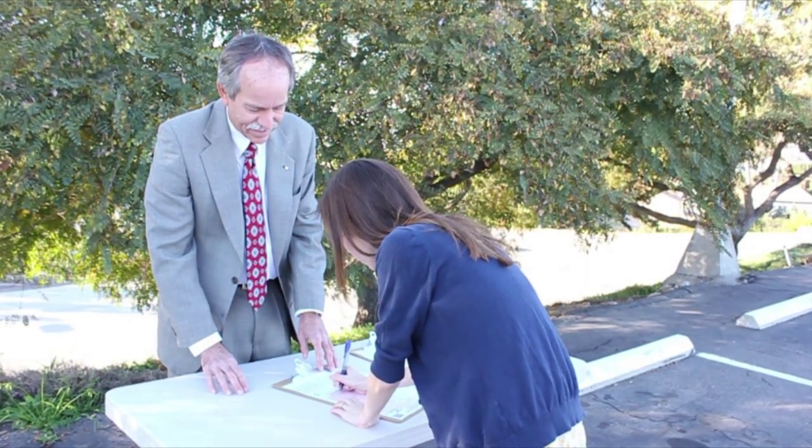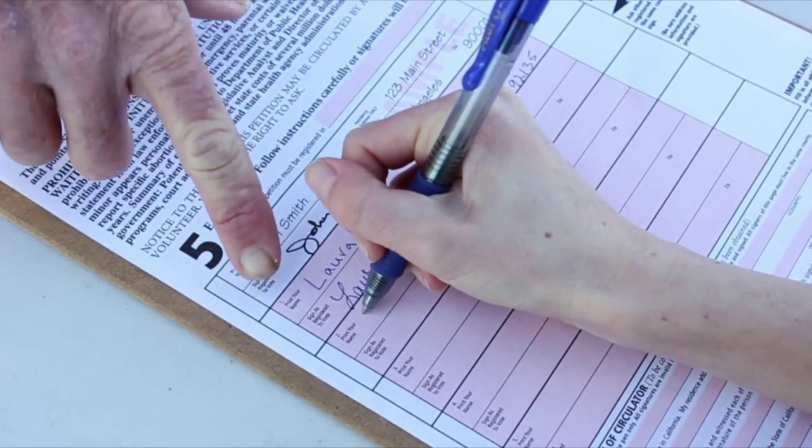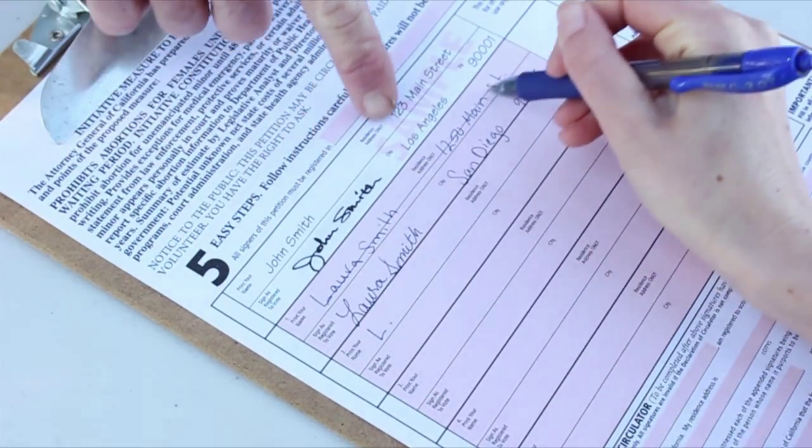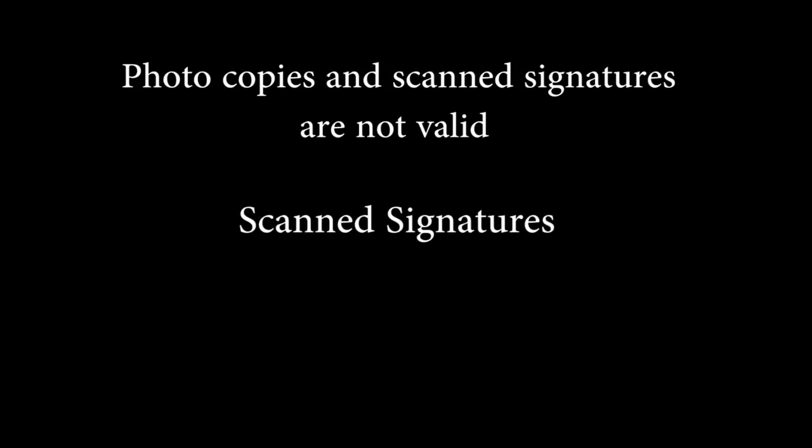You don't need to get all five signatures to turn in the form. If you find that someone has filled it out wrong, simply cross out both lines of the person and have them start over on the next available space. All petitions must have original signatures in ink, not pencil. Photocopies, faxes, or scanned petitions with scanned signatures are not valid.